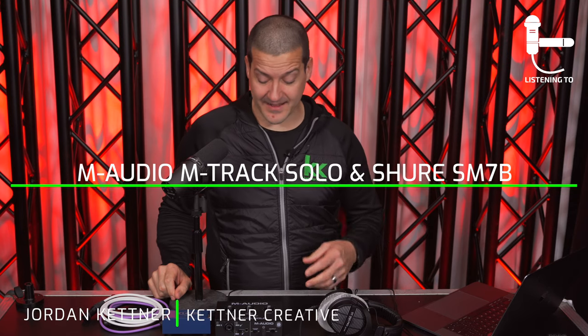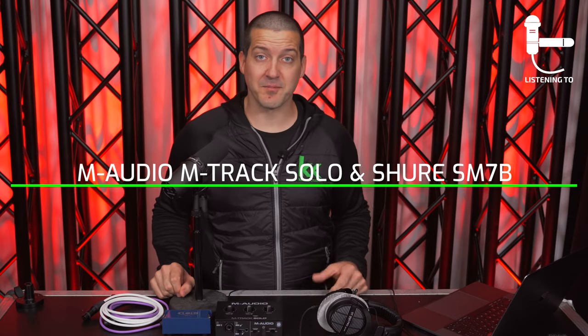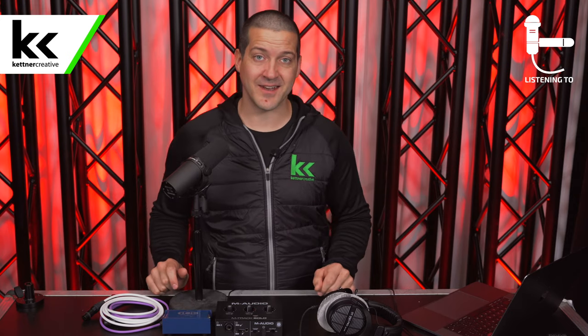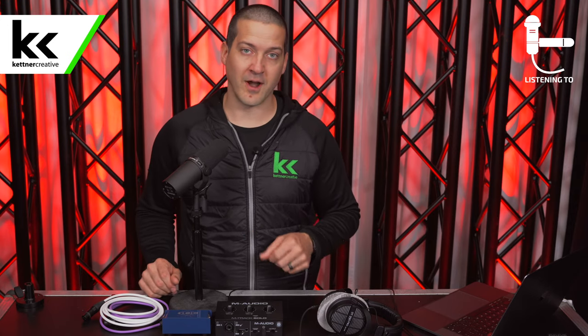In this video we're going to show you how to set up and connect the M-Audio M-Track Solo audio interface with the Shure SM7B dynamic microphone. A lot of people have questions about compatibility between these two devices: does the M-Track Solo have enough power for the infamously hard-to-power SM7B? If they are compatible, how do you set it up? What accessories, cables, or outboard equipment do you need? We're going to cover all those questions in this video.